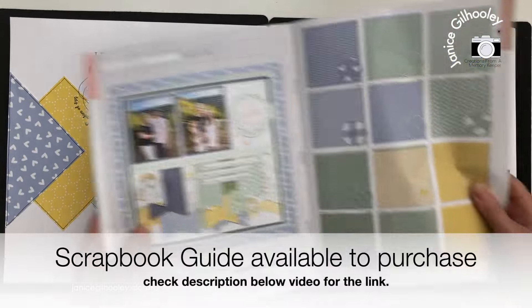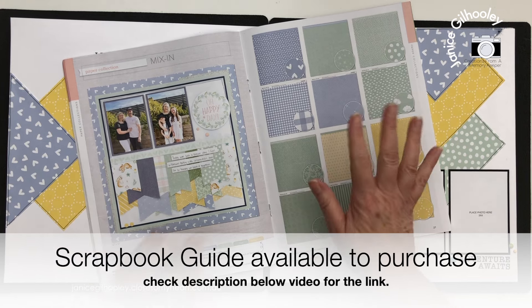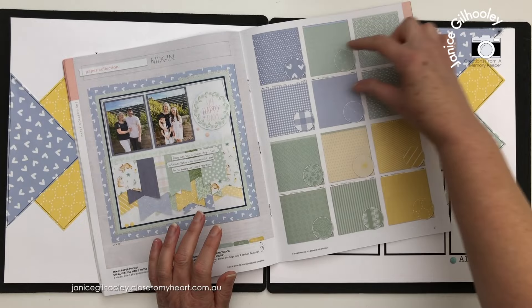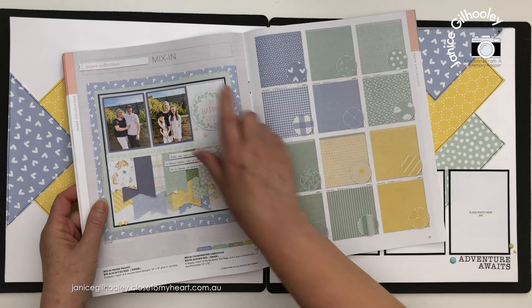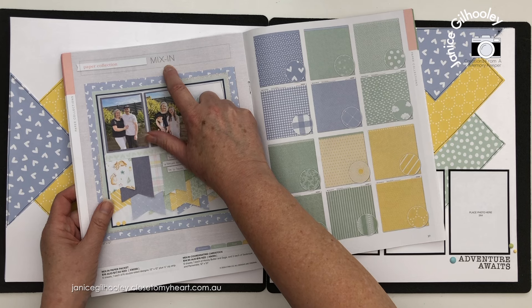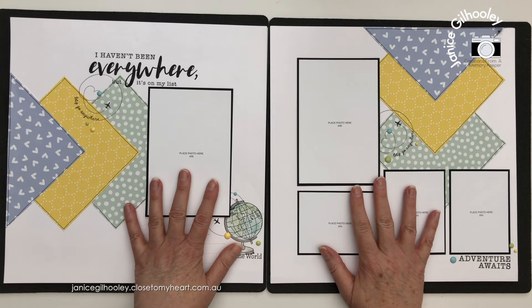I'm going to flip through what I've created here. You can see both sides of the patterns, but it still just has six 12 by 12 sheets — one, two, three, four, five, six sheets of pattern paper. Pretty much any pattern paper will work with this. There are still a couple of mixing collections available to order through my website that I think will work very well, and I have kept this to a formula.